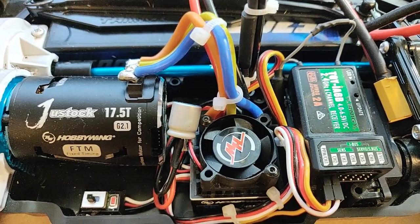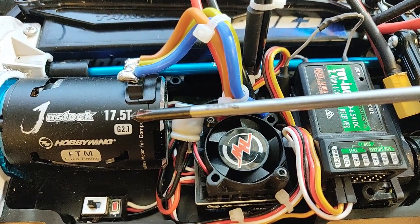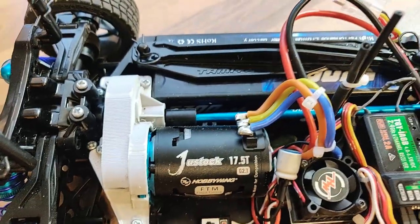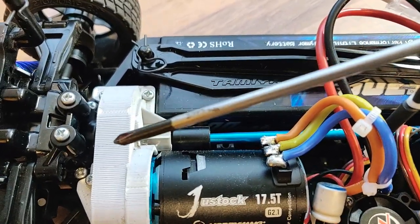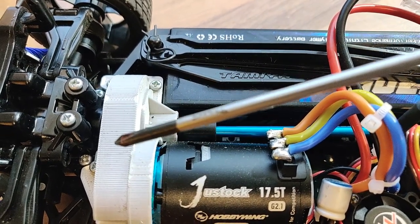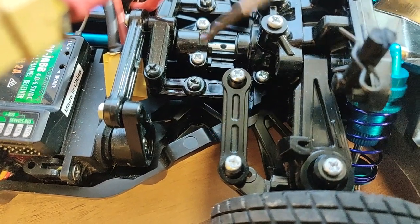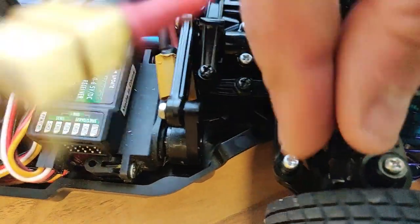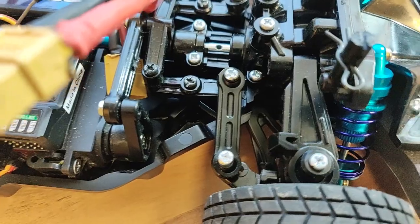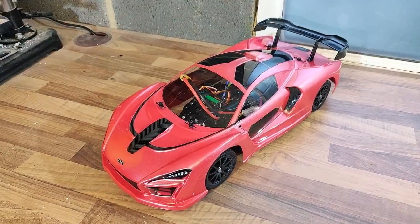The car is now all wired up. We've got the just-stock speed controller with its fan sitting in there, all hardwired in. The just-stock 17.5-turn brushless motor is in there with a 49-tooth pinion and 89-tooth spur gear. Unfortunately the spur gear cover that came with the car didn't fit and needed adaptation, so I'll print something different on the 3D printer. The Fast Track shocks are on and look really good. The steering linkages are still kit standard — I'll probably upgrade those at some point as there is quite a lot of slop in there.